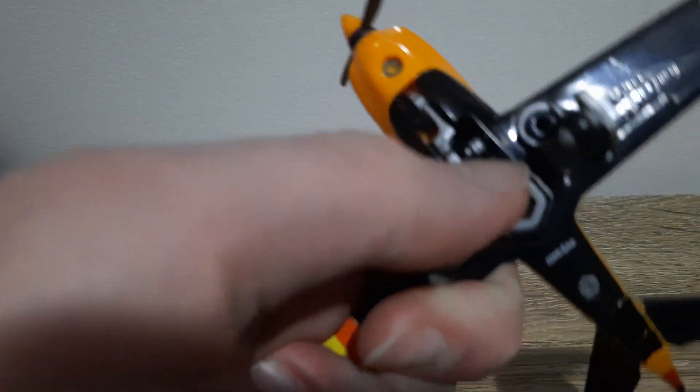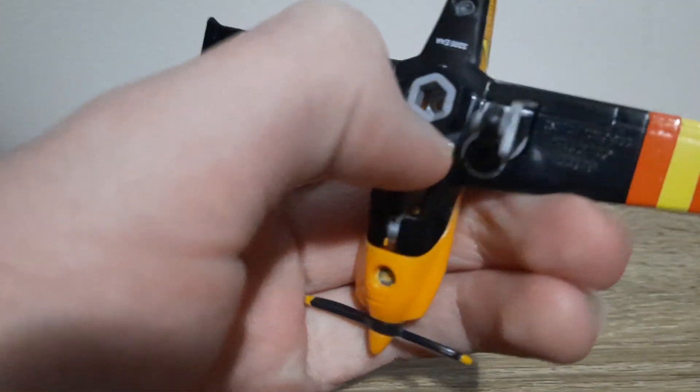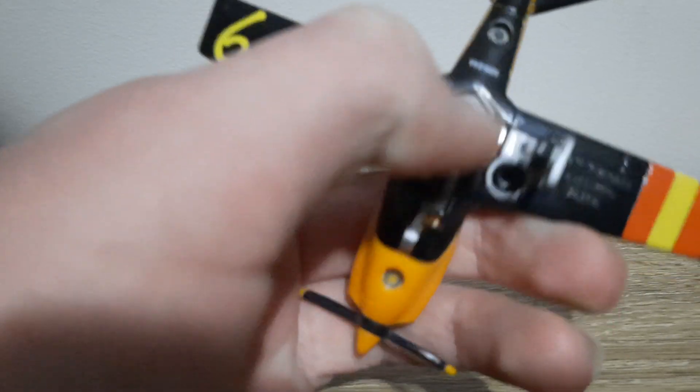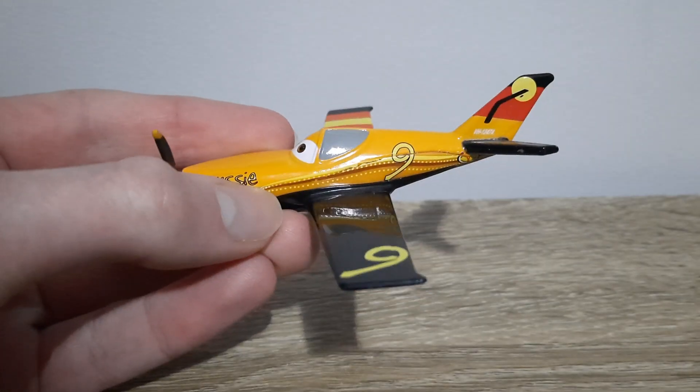There's landing gear which comes in and out. Number nine on the little — I forget what it's called, I've done this in art class in school before —